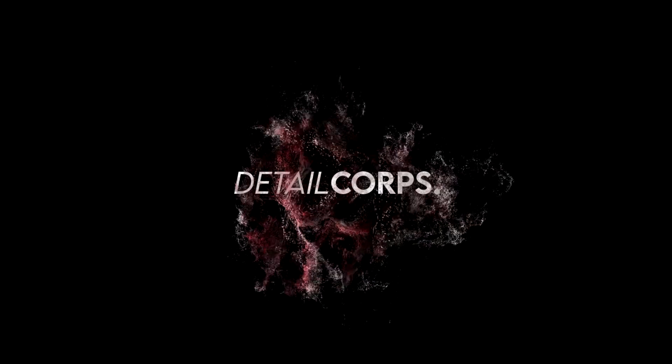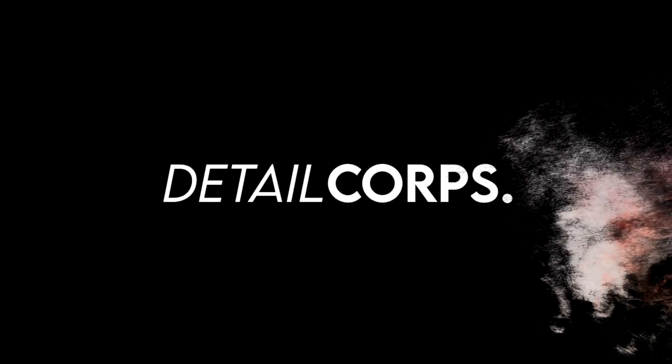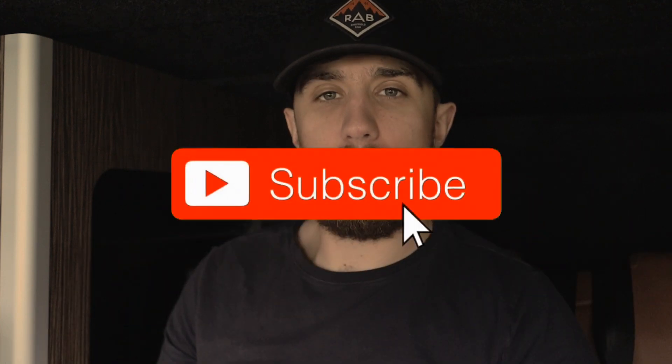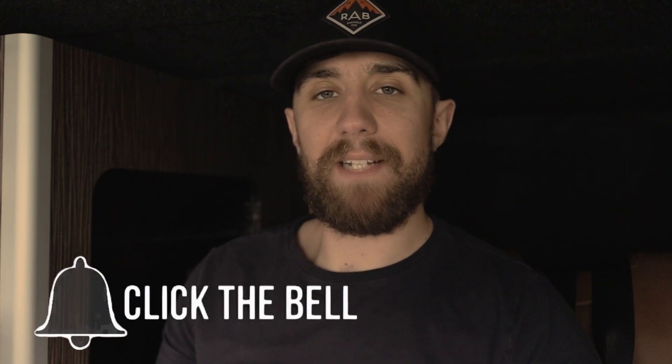Welcome back to a brand new episode on vehicle electrical installs. We're nearly at the end of this series, so if I haven't answered your questions, please feel free to send me a message on Facebook or drop a comment below. If you haven't seen the other videos, please go ahead and watch those because there's a lot of information and there's every chance I've already covered your question. Today's topic: solar charge controllers.